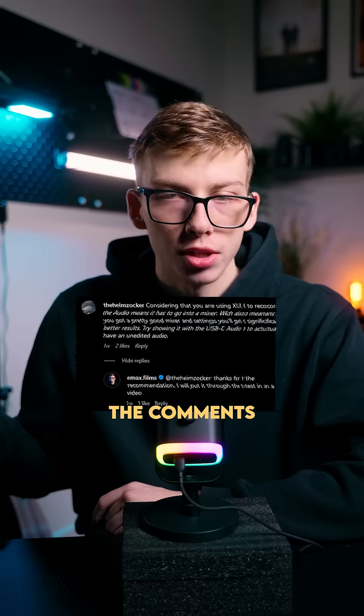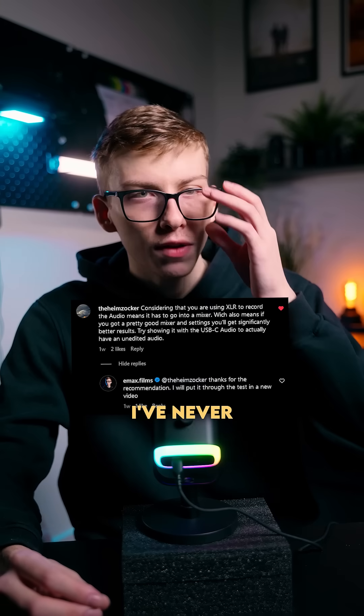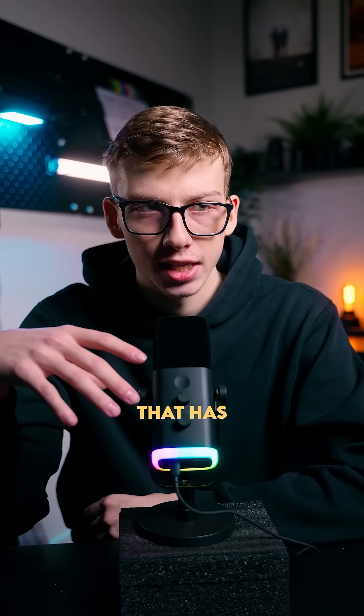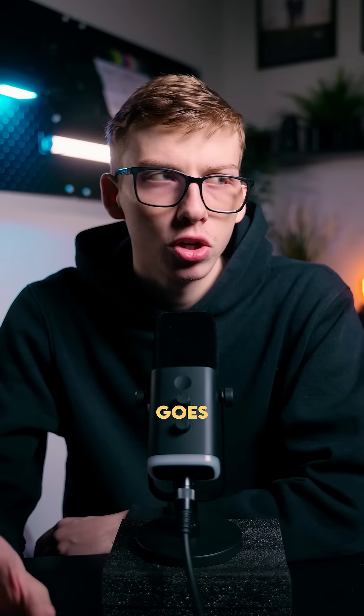When I made my first video on this microphone, someone in the comments mentioned the difference between XLR and USB-C. And I've never really tested it, because this is the first microphone that has had both XLR and USB-C in my possession. So if you can tell the difference, please do let me know. This is the Fifine AM8 microphone, and I believe it goes for something like 55 bucks on Amazon.